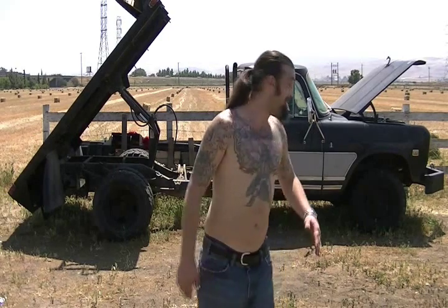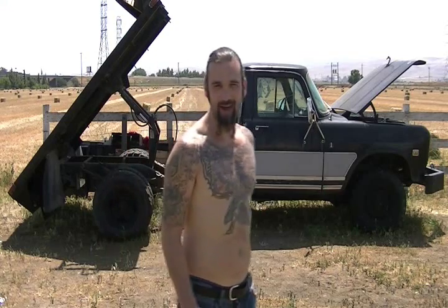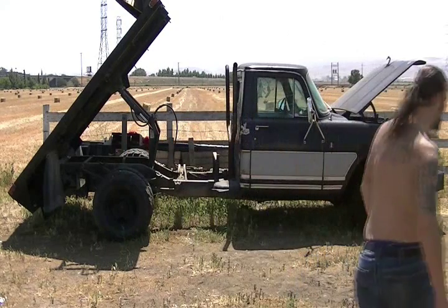Now they say you can make these things do a wheelie with that up like that and load in the back. I'm not going to do it today, but maybe later.